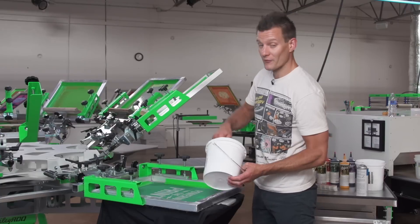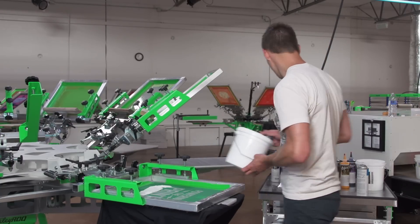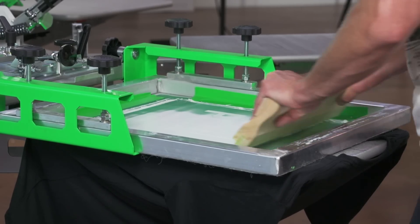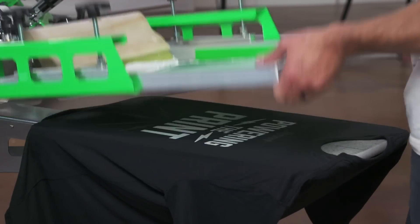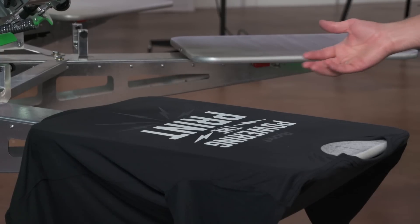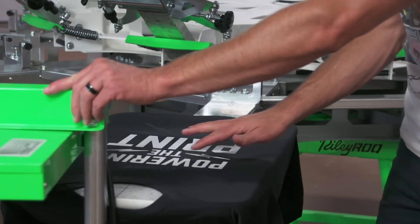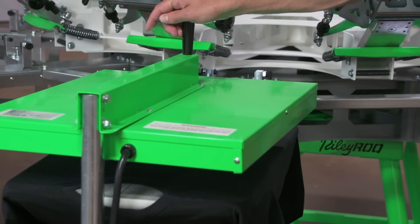Next we're going to print with a Comet White underbase so that the green really pops. If we printed the green directly onto black, it wouldn't be the same Pantone green. This is going to be just like using Comet White for any other Pantone underbase, so we're using the Green Galaxy Comet White. Just load up your screen, do a flood, and we're going to do two solid prints. We're using a 110 mesh for Comet White because we want more ink to go onto the garment. That actually looks pretty bright, especially without flashing and hitting it again. So we're going to go ahead and flash it. Green Galaxy Fusion and Comet White flash typically in about five to six seconds. You want to get them flashed so they're dry to the touch.